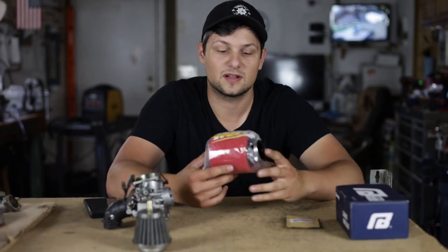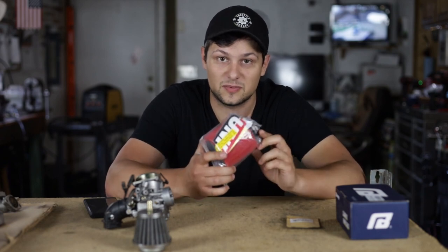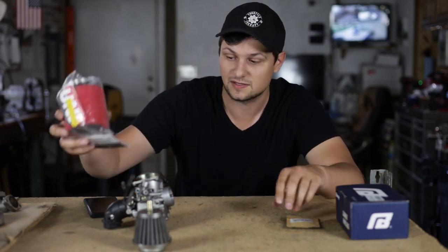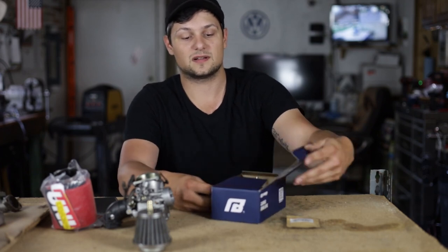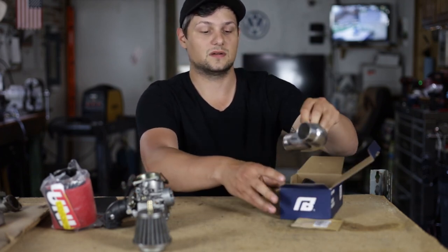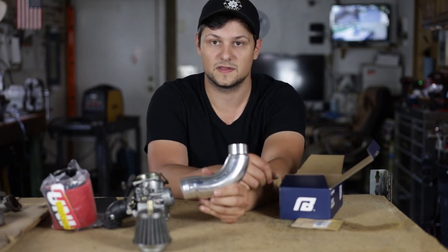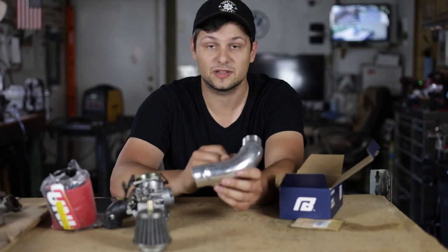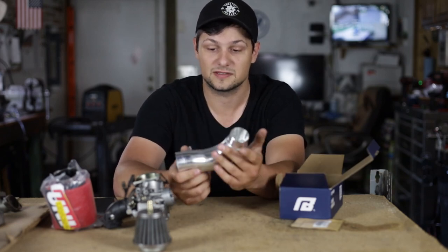The kit that we're going to be installing today for the intake is this uni filter. These are really popular — you've probably seen them on Amazon, they're like 25 bucks but a really solid choice. Along with that we have this nibby intake pipe and we're going to be installing this as well. This goes onto the carburetor like so and then the air filter on this end. It comes with a reducer and some hose clamps. We're going to have a link for all of this stuff in the description so you guys can check it out.